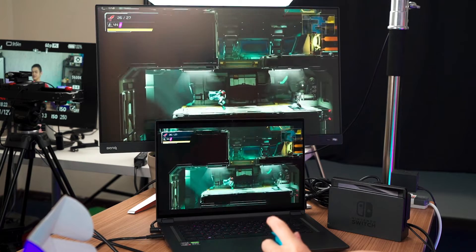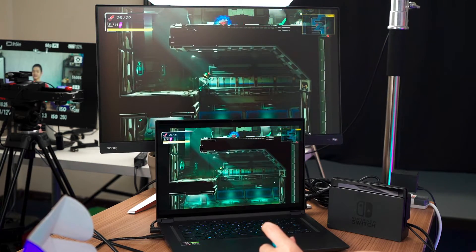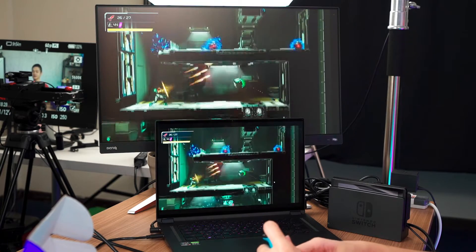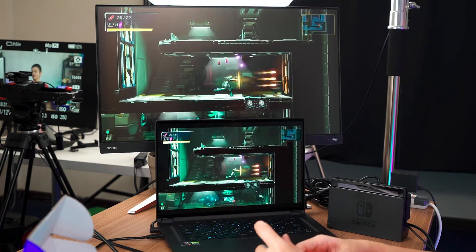One interesting thing about this 4K30 capture card in particular is that if you want to play it with next-gen consoles with all the high frame rates, you're going to have a better experience.